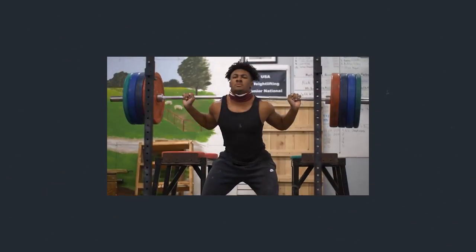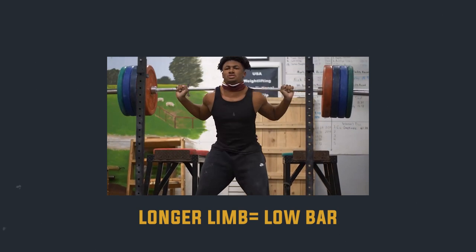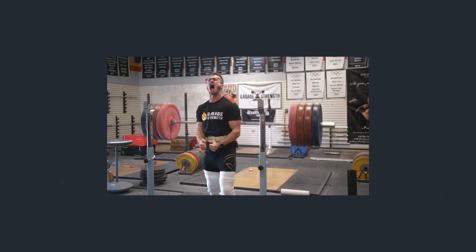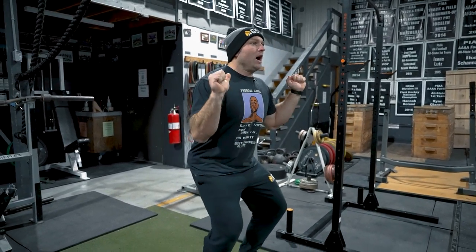The solution: train that movement pattern correctly. If we have a longer-limbed individual, I don't mind low bar, but we want to keep that trunk as stable as possible. It doesn't matter if I'm leaning — I need to be stable. If I'm upright and I collapse, that's when I'm going to get hurt.